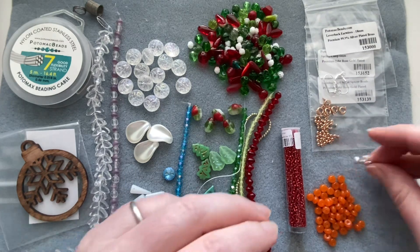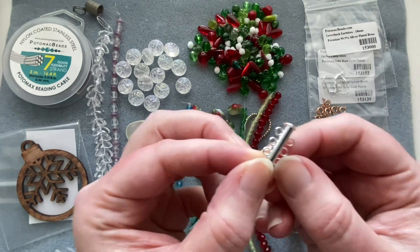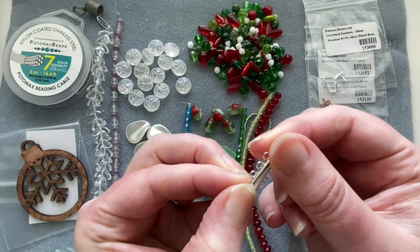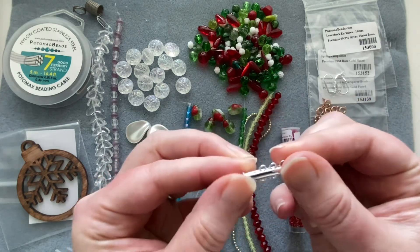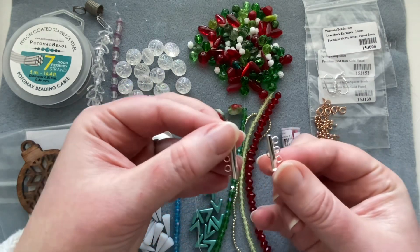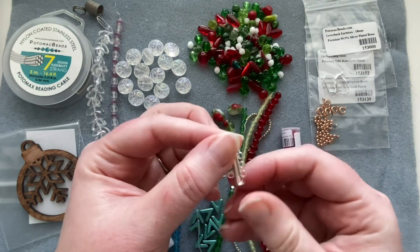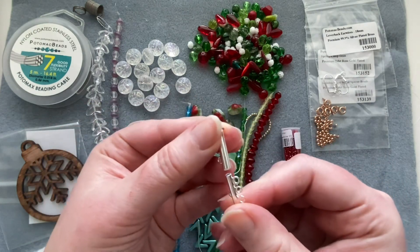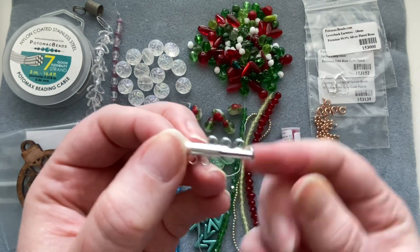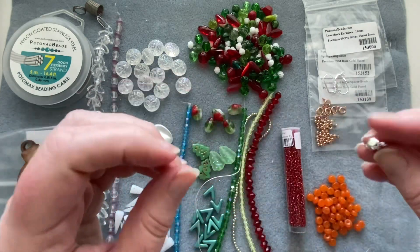We get a cool three-hole slide clasp. The way it works: you attach your bracelet strands to the three holes, then slide it in and it clicks into place with a little spring mechanism. A nice silver slide clasp — always useful, I always need clasps.